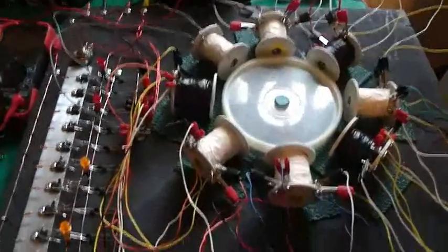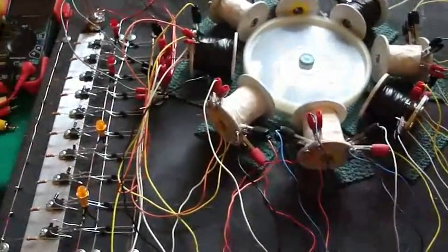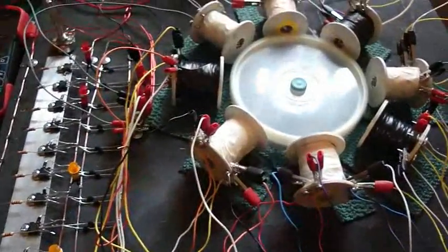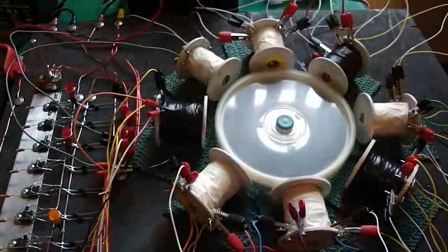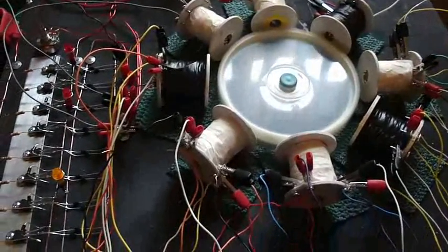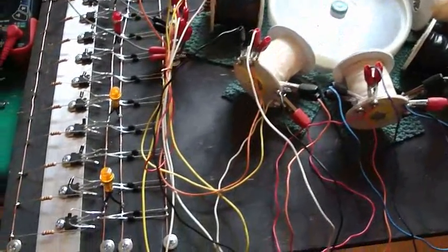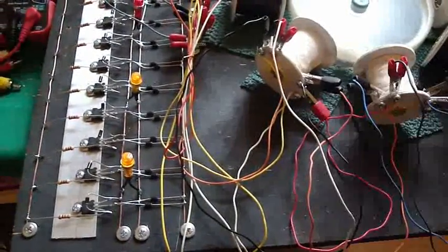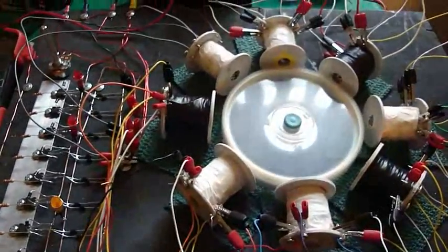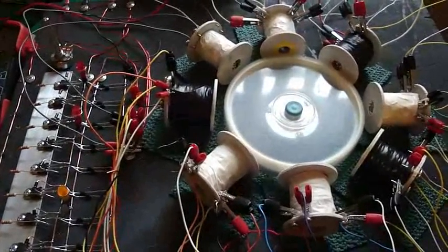Don't know what to call this thing. I saw one very much like it on the internet last night — it had 40 transistors and he was only using 10 run coils. He had a real fancy name for his motor, and his circuit looked almost exactly like this one; it was very, very close.